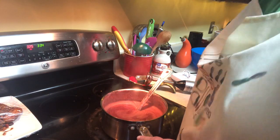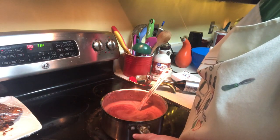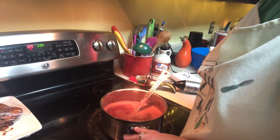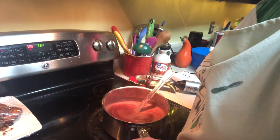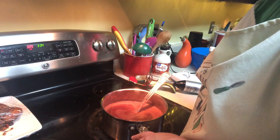You can see it getting thick as it cools. We'll take that off the heat and let it cool completely. Since my yogurt won't be ready until tomorrow morning because it has to sit overnight, I'll let this cool completely, put it in a container in the refrigerator, and then tomorrow morning when the yogurt's done I can make up my fruit and yogurt cups. Now I'm going to get ready to make our granola.